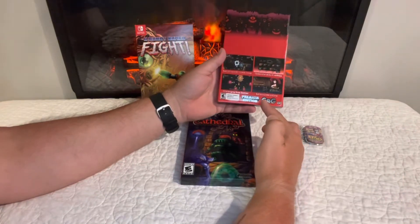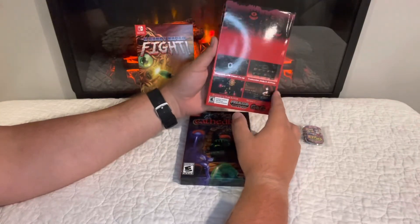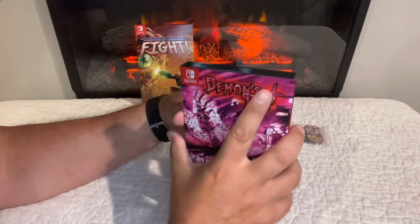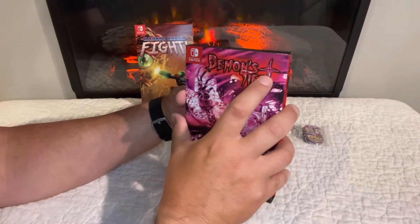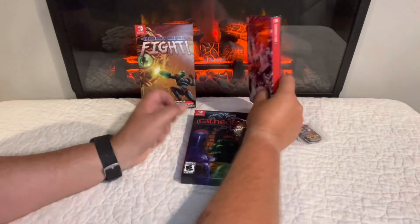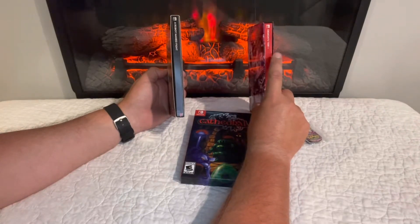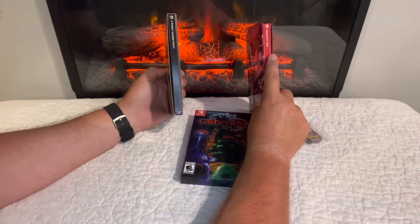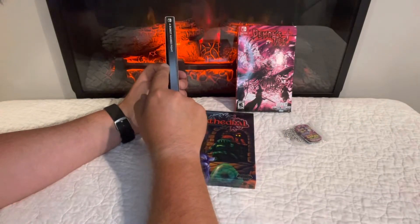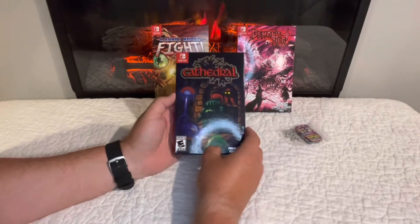There's a red plus right there on the front — you can't really tell on video but it's always a cool detail. And of course, the thicker slip cases on Demons Tier Plus going forward are pretty awesome — they're thicker, sturdier, you can stack stuff on them if you want, though I don't suggest it.